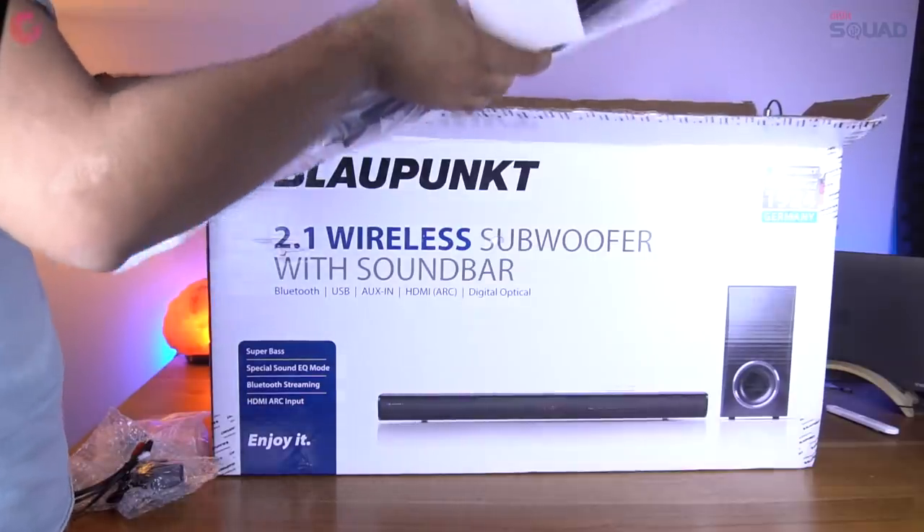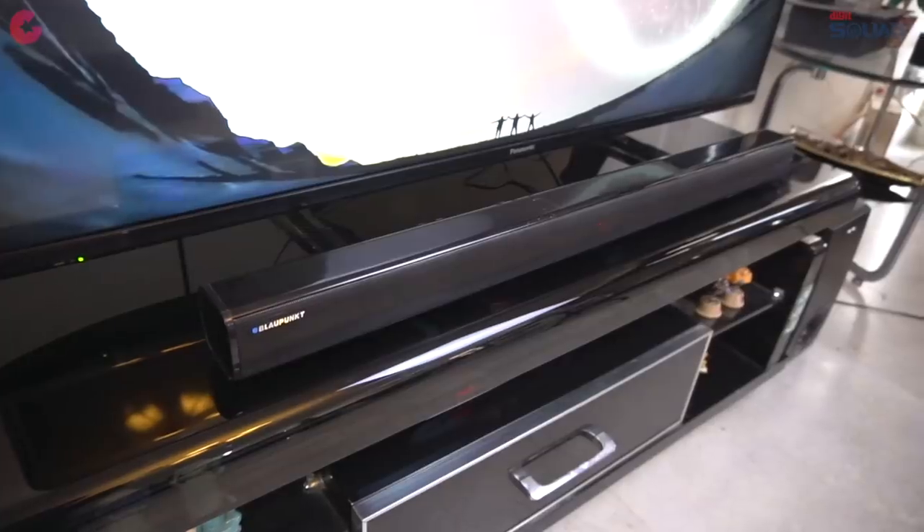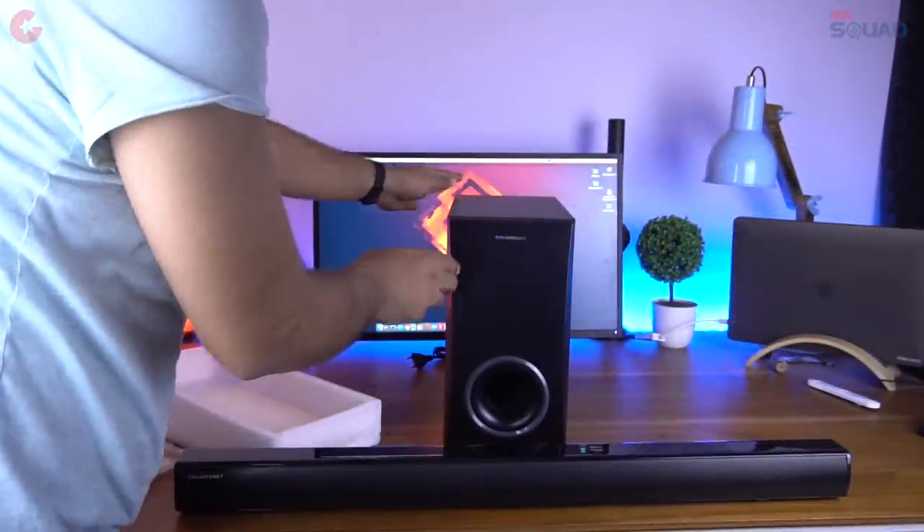Here we have the soundbar itself. It has 4 speakers which give you a sound output of 50W. We will look at the soundbar in a moment.